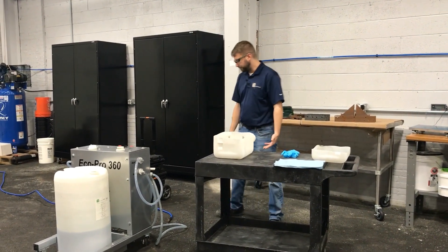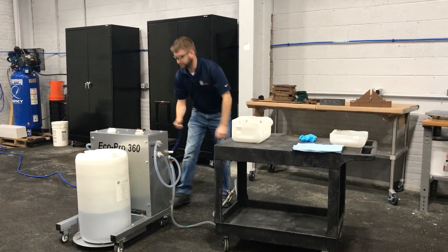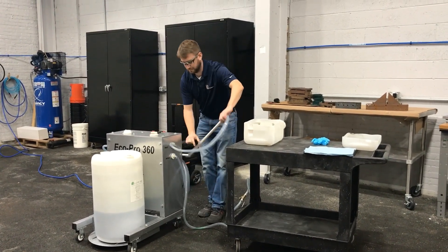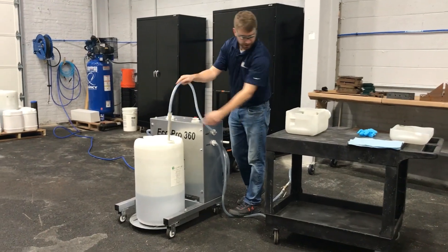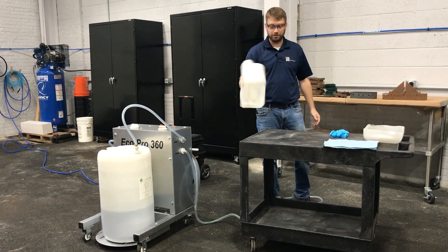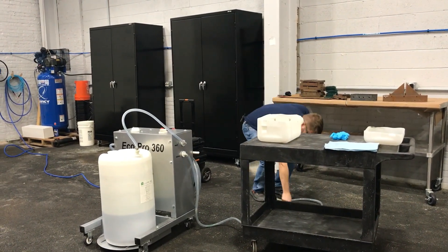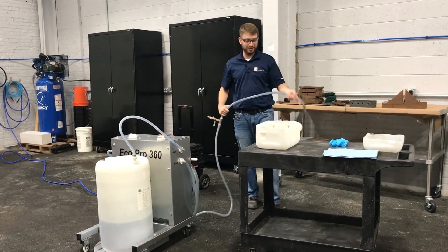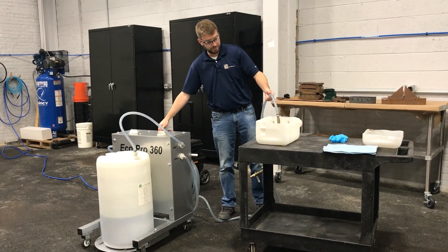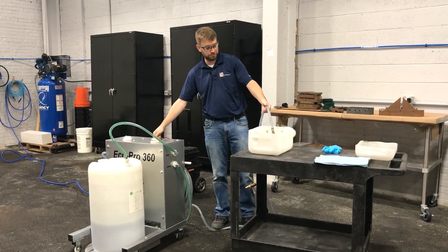With that, we are going to take our cart and put in our supply line. I've just cut open a five-gallon Jerry can. You can dip however you'd like — you dip, I dip, we dip — in whatever container that you have.